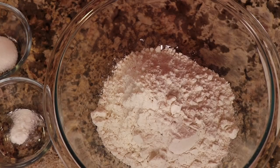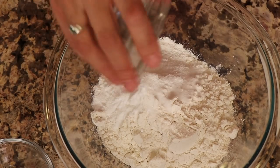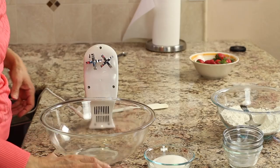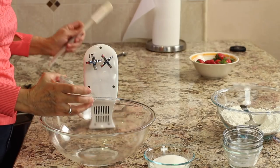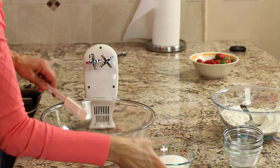Now we're ready to work on the shortcake part of the recipe. I have my oven preheated to 425 degrees Fahrenheit, so go ahead and do that. We're going to combine in a smaller bowl all of our dry ingredients — that includes the flour, baking powder, baking soda, and salt — and stir until they're evenly combined.